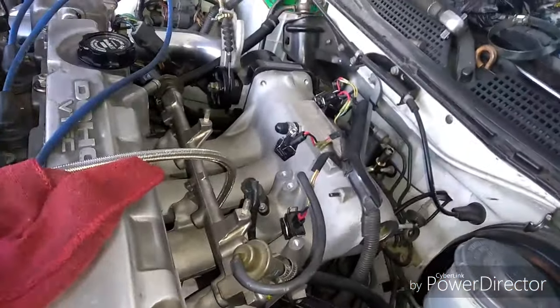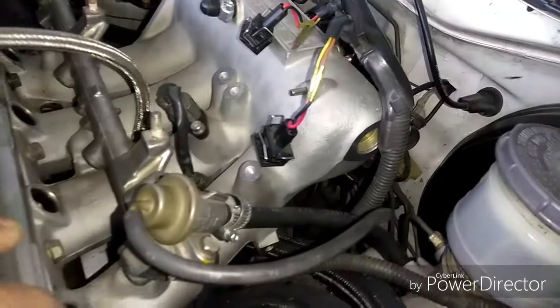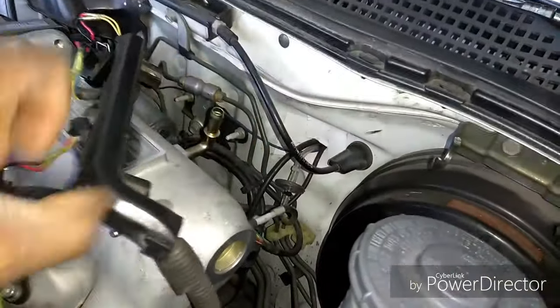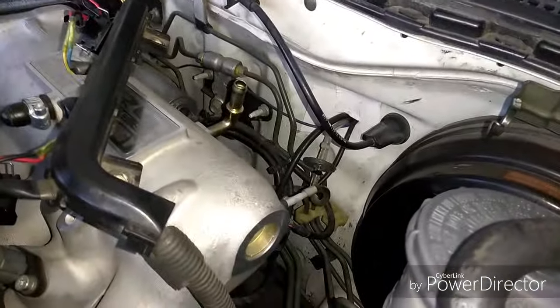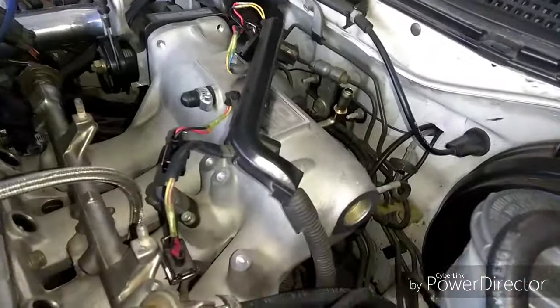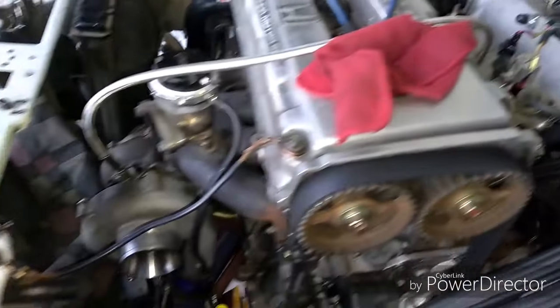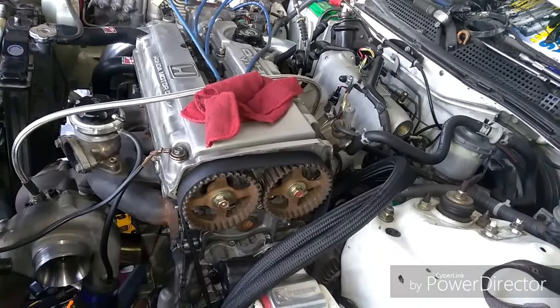Other than that, those are the only two extra vacuum lines that I ran. Everything else is stock — this one goes for the fuel pressure regulator, and this big one unplugged so we can get a clear view of what's going on, but that's just for the brake booster. Everything else is original. So you really only need to run two vacuum lines: for the wastegate over here and the blow off valve over there. Either you're going to use an L fitting or a T fitting. I hope that helps out — that's probably the easiest part of running a turbo. Stay tuned and I'll let y'all know what's going on with this thing, because at the moment it does not want to fire up, but that's another story.